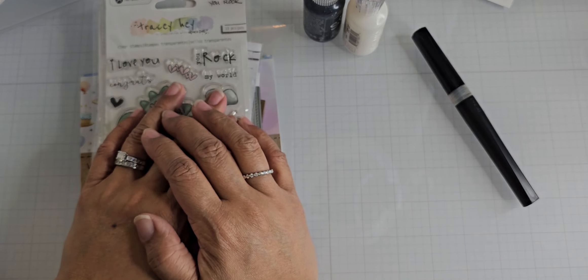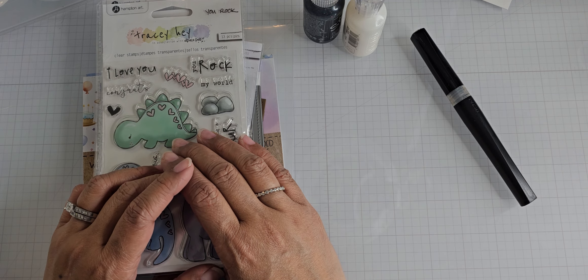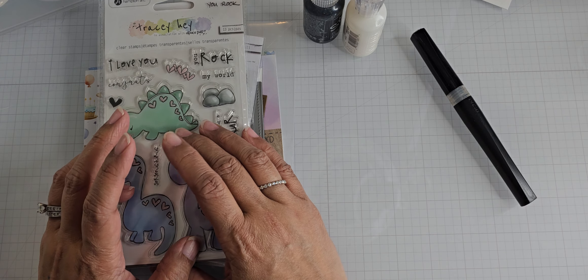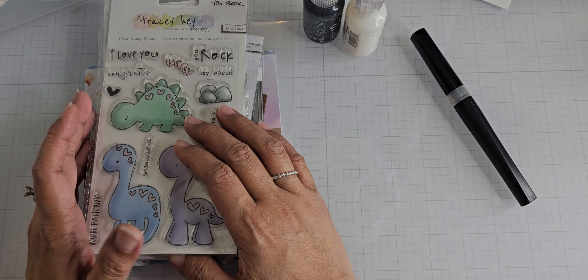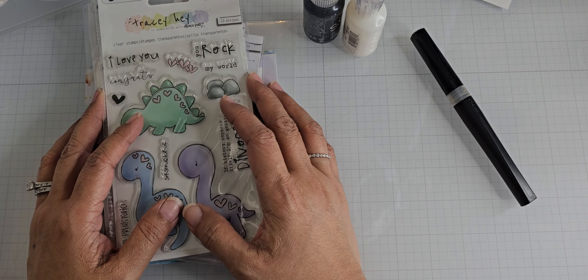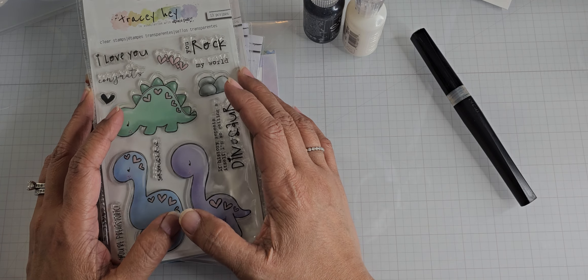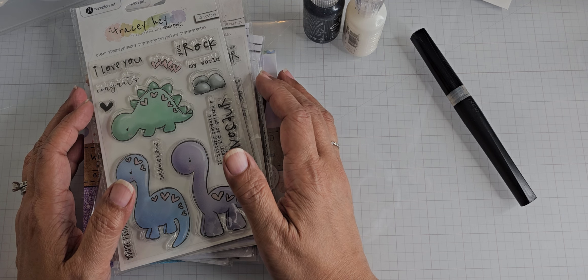I spent some time with my crafty friend Carla this past weekend. She hosts a crop where anybody can bring whatever they would like to work on. I usually work on cards typically, as does she, if she's not working on a mini album or something like that. There were seven ladies this time around, including myself.